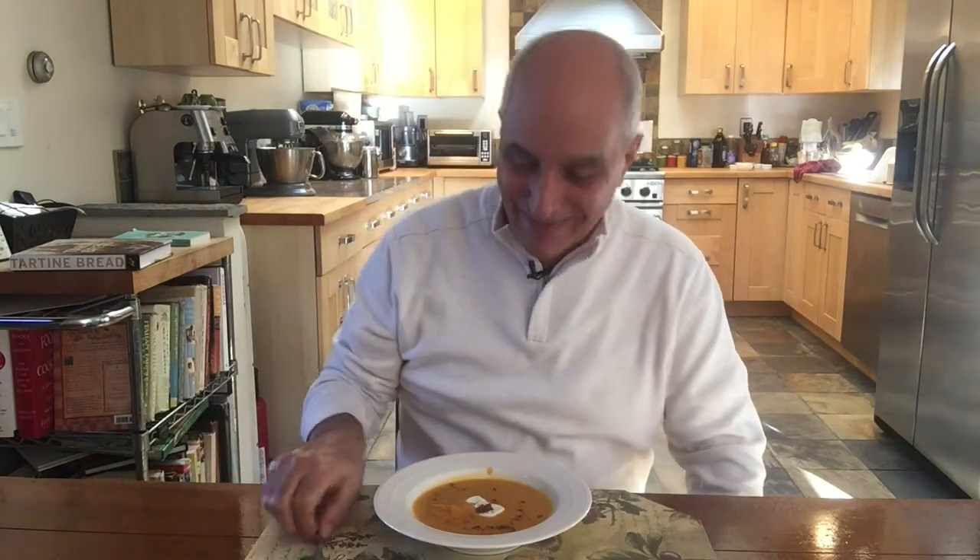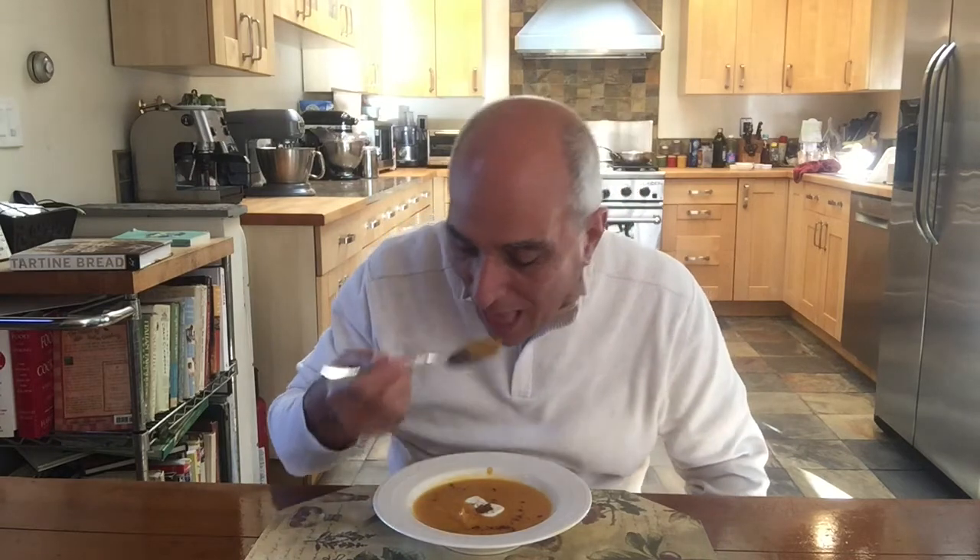It really is something, how simple this is to make, and how good it tastes. Mmm, that's good. I hope you make this one — it's really a fantastic soup. Remember, all it takes to make delicious food is great ingredients, a little bit of technique, and lots of passion. Thanks for joining me today.